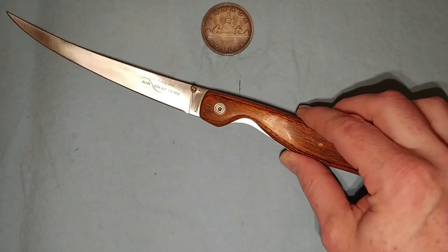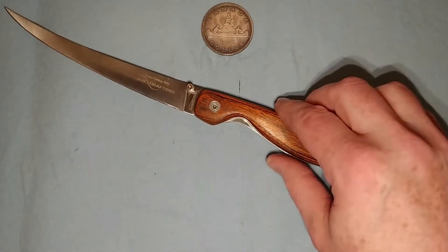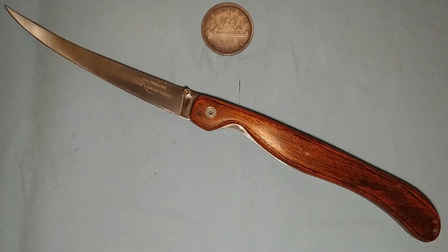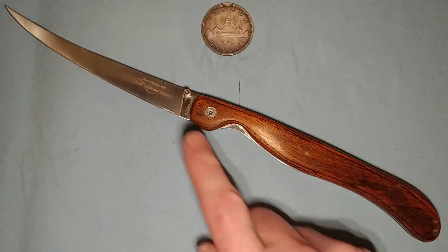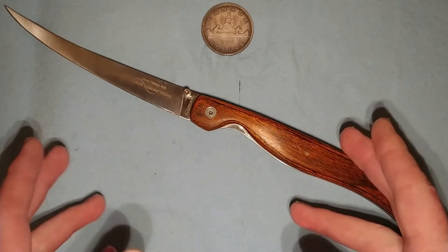When I tried doing some research on this knife, I wasn't really able to find much information about it. I'm fairly certain it is a Chinese-made knife. I have no idea what the blade steel is — it's some type of stainless steel.